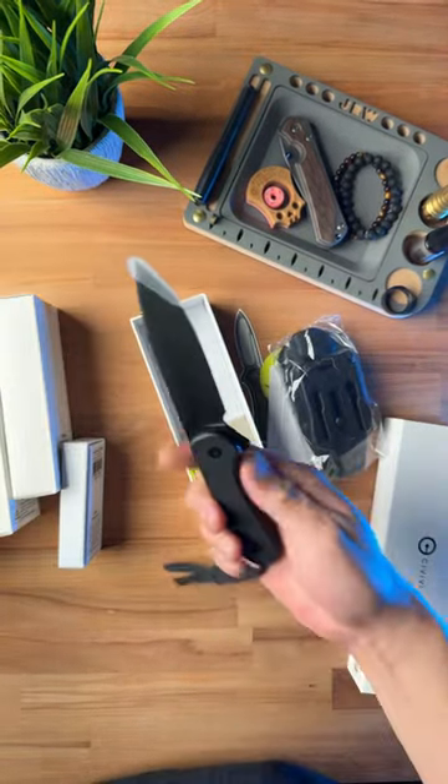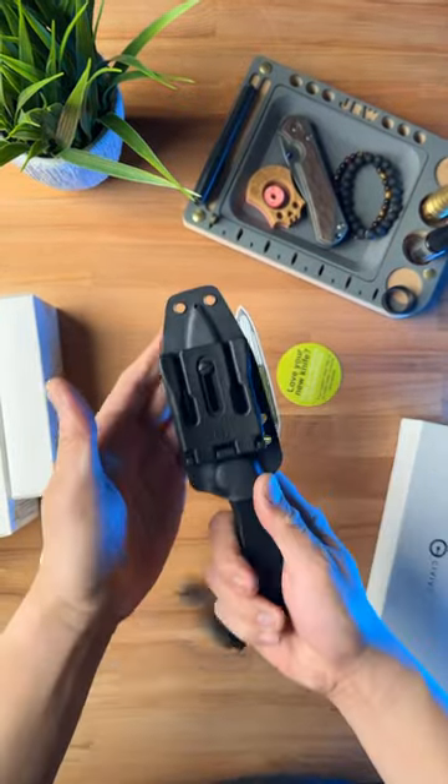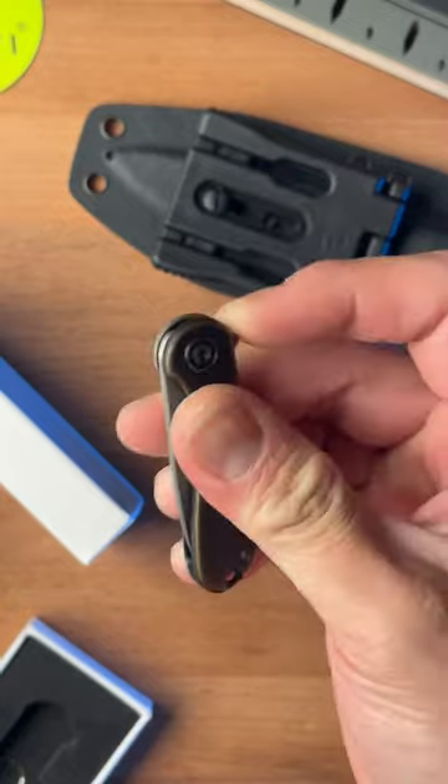This first one is the Fixed Elementum — that's pretty clean, and it comes with a pretty nice sheath. Next, we've got the Mini Elementum. I actually already have one of these, so should we give this one away? This thing is absolutely tiny.